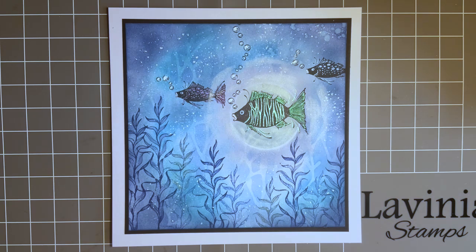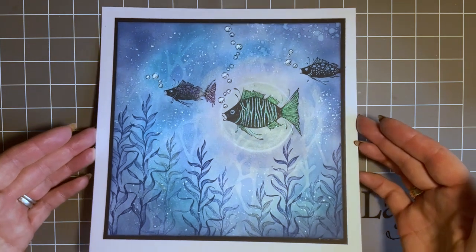We have a theme every month and you design a card or a project along with that theme. The winner is chosen at random, and you can win £40 to spend on the website on Lavinia stamps. The new theme this month is 'blue aura' and you can interpret that however you want. I thought for a change I'd use some underwater stamps, using some of our older stamps that followers have asked me to revisit.